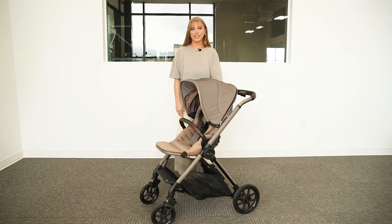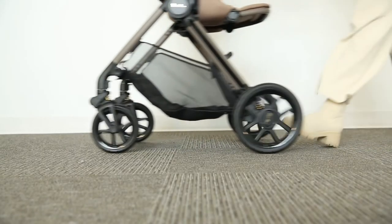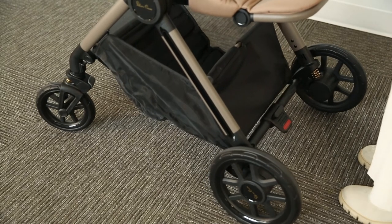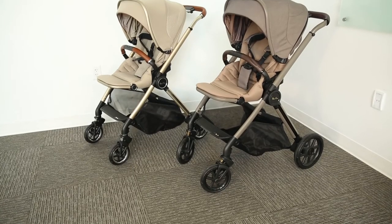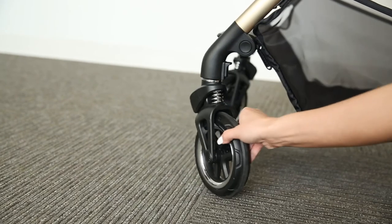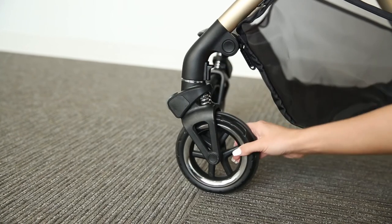Now let's go over the wheels. The Reef features high quality Never Wear tires and all-around spring suspension, which is ideal for a smooth ride. This stroller has larger wheels compared to the Silver Cross Dune, which was added for extra stability. To lock the front wheels, simply engage the lever found on the back.